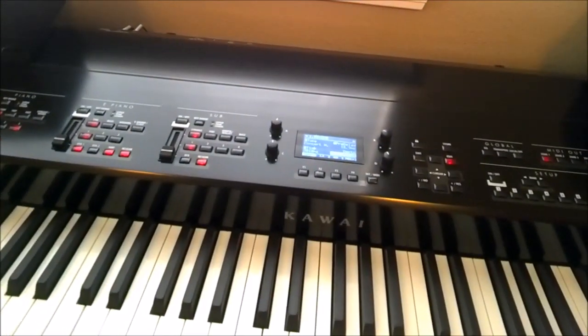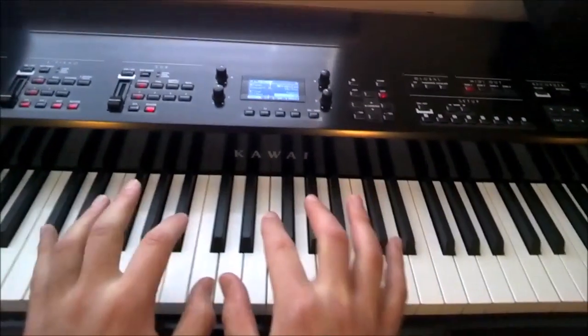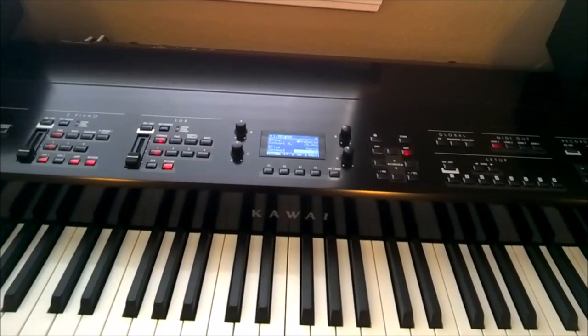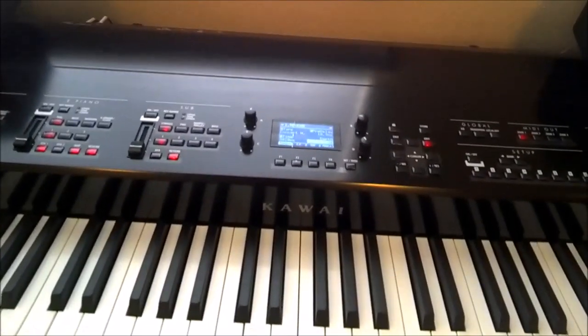I haven't played a digital in six months because I got the Steinway. And I have to say that as far as digital pianos go, this is the closest to the real deal I've ever laid my hands on. This is just by far the most natural-feeling keyboard I've ever played. The adjustments will basically make it playable for pretty much anyone.